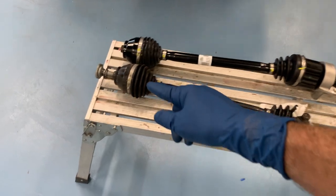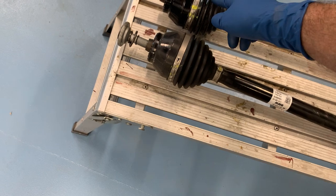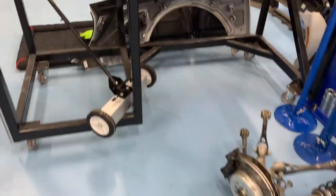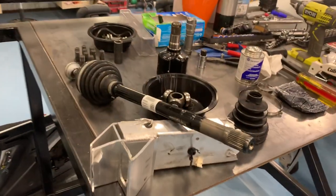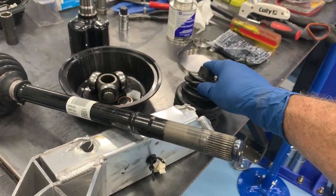I'll keep the old one because the boot end and internals are still good — so if I ever get a torn boot, I've got a replacement and I don't have to buy a whole new axle again. So that's your update on the i8. The CV axles aren't that difficult to change, but you cannot buy a rebuild kit for them.